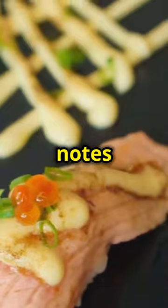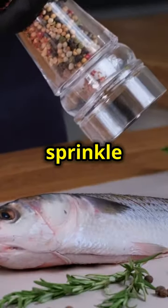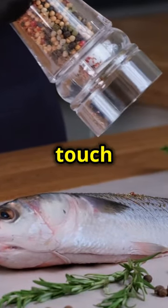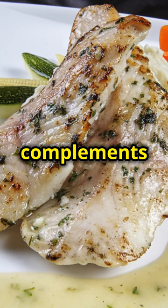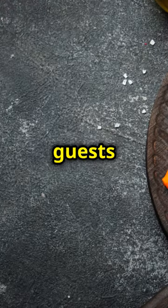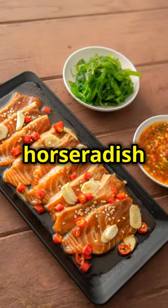The tangy and spicy notes of the sauce will perfectly complement the rich, smoky flavour of the salmon. Finally, sprinkle with capers and chives for an extra burst of flavour and a touch of elegance. The capers add a salty, tangy note, while the chives provide a fresh, onion-like flavour that complements the richness of the salmon. Serve this beautiful dish to your guests and enjoy your perfectly grilled salmon with zesty horseradish sauce.